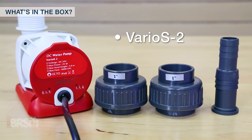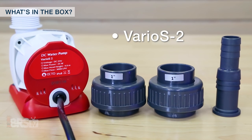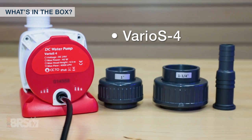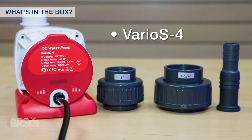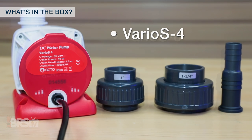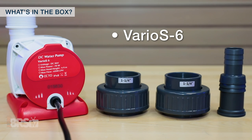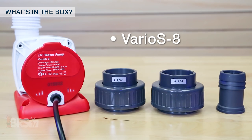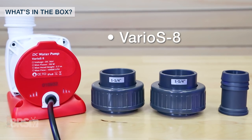For the included plumbing fittings, the Varios 2 comes with two 1 inch unions for the input and output, as well as a step barb fitting for half inch and 3 quarter inch soft tubing. The Varios 4 has 1 inch and 1 and a quarter inch unions with the same half and 3 quarter inch step barb. The Varios 6 uses 1 and a quarter inch unions with a step barb for 3 quarter inch and 1 and a quarter inch tubing, and the Varios 8 comes with 1 and a quarter inch unions with a single 1 and a quarter inch barb fitting.